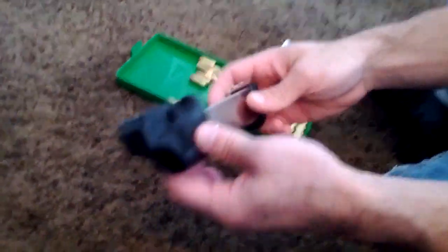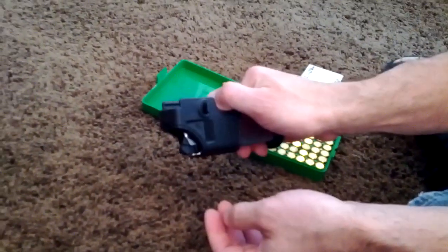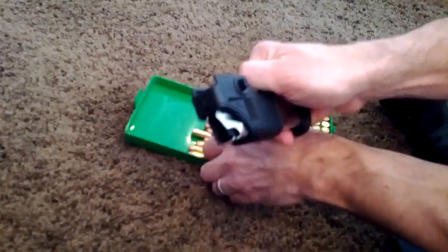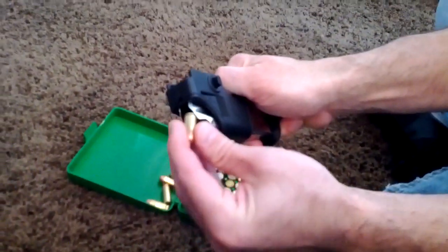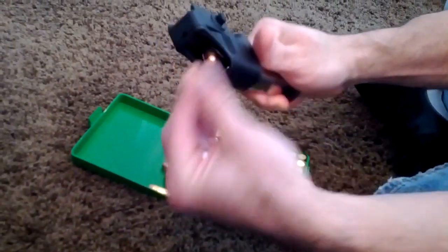First we'll put the speed loader on here. Then stick my thumb in here, squeeze it down. Take the round, stick it in there, let it up, push the speed loader up, then push the round in.